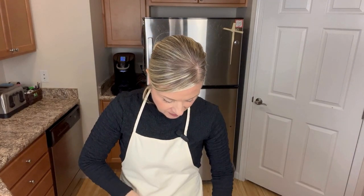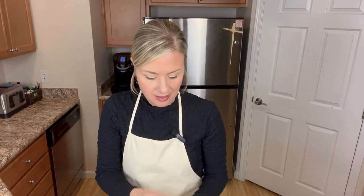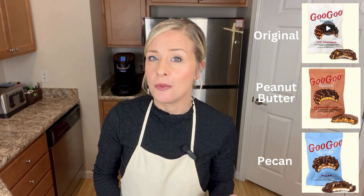I have a real Goo Goo Cluster — let's open that up and compare. You can see it just looks like a big turtle. Cut inside, I have a lot more nougat in mine, but those are delicious. Share in the comments below if you've ever had a Goo Goo Cluster and what's your favorite flavor. Thank you again for joining me, and click subscribe — I have more recipes to share with you that have really interesting unique histories. Until next time, bye-bye.